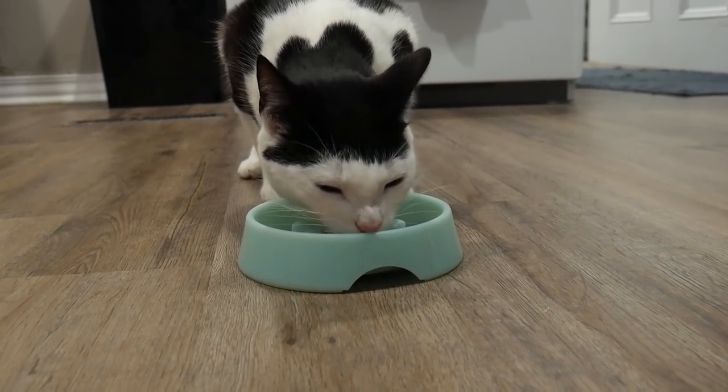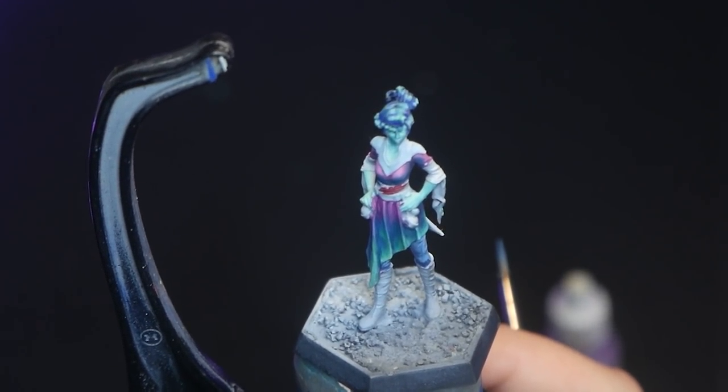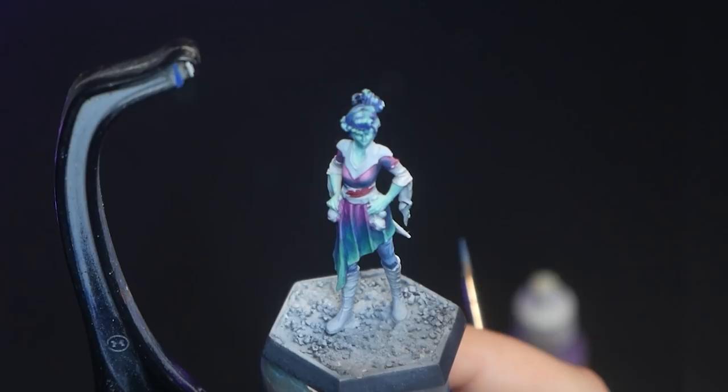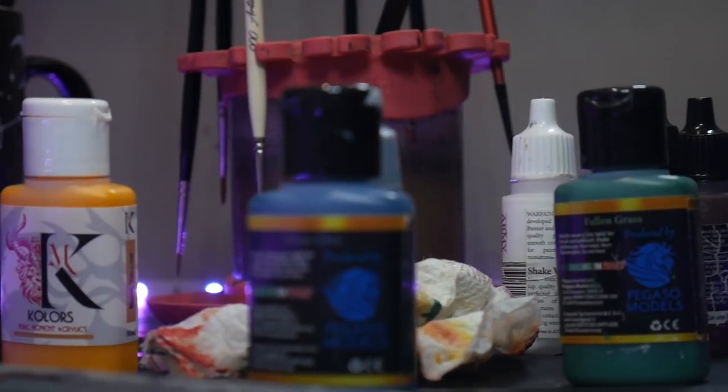So, I have my model and I'm unhappy with her. Now what? Stop and pinpoint the areas of the model you don't like and consider why you don't like them. Is it the application of paint? Is it the colors? Or maybe something else? On this model, I'm realizing that there's too much magenta and red when it should really be my accent color, not a primary color. Once you decide why you're unhappy with your model, decide what the next step is to fix it.